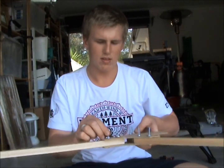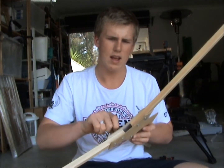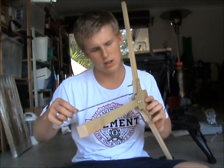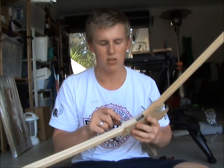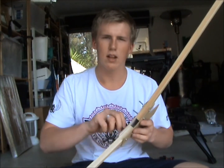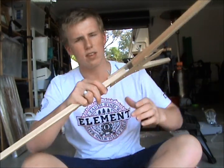I used these bolts and nuts, which are a 3/16th bolt and nut, I believe it's about 5 and a half centimetres long. I kept the drill bit that I was using a bit smaller than the actual bolt because now the bolt has created like a thread in the wood, so it pulls the top base plate tight onto it.